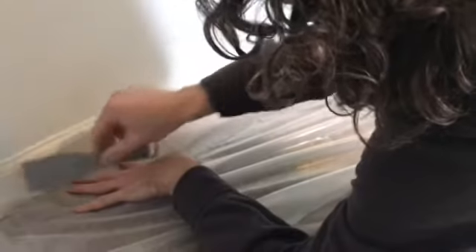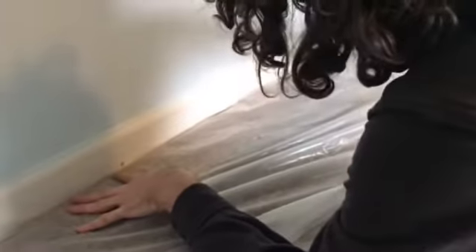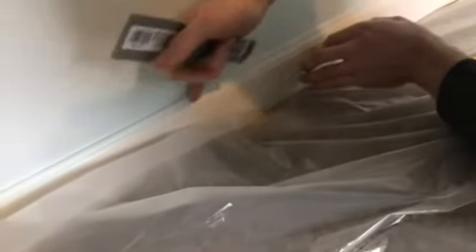Now you can come through and paint the molding. All you have to do is run a strip of tape along the top of the plastic and paint the molding without worrying about getting anything on the carpet — it just slides right underneath. The walls are done, we're painting the ceiling and the molding.